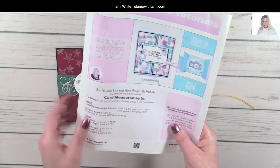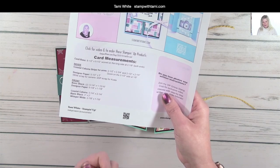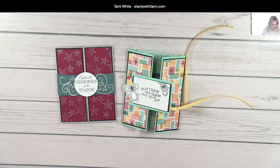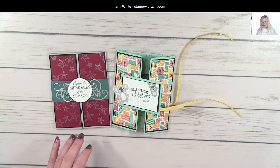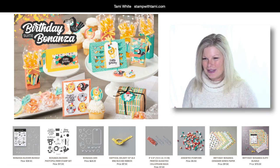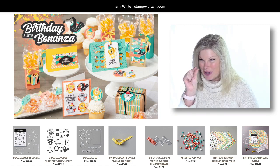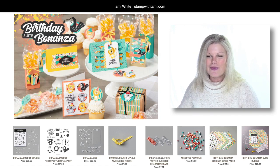There's a URL and a QR code on the PDF that brings you back to this resource page where this video will live, so you can go back and watch later. We are going to start with our stamping. I'm using the entire Birthday Bonanza suite — it's so adorable. I love the little animals in here, especially the koala. I've always loved koalas since I was a little girl — I love those little clip-on koalas!